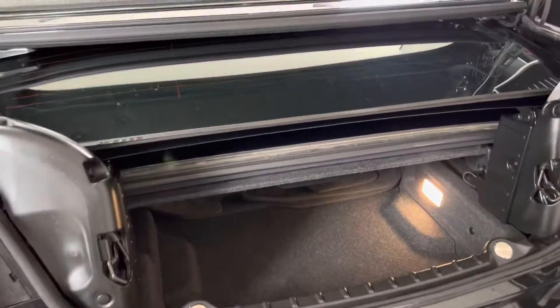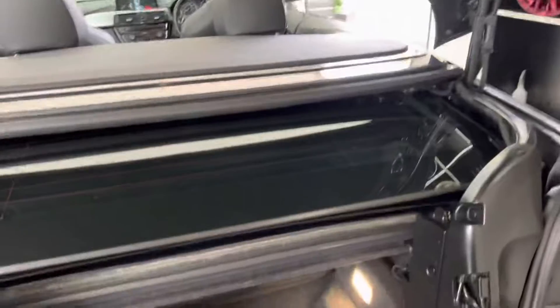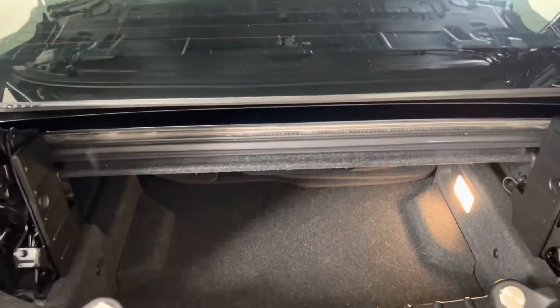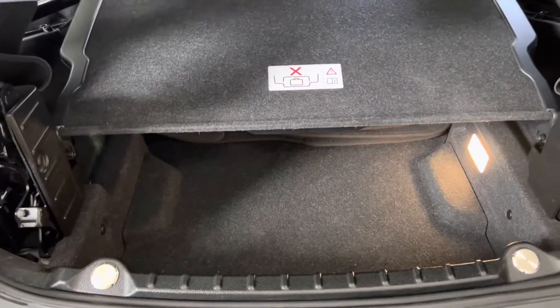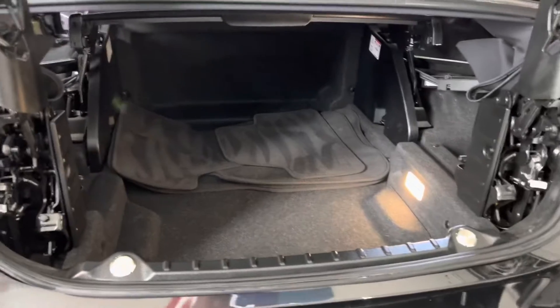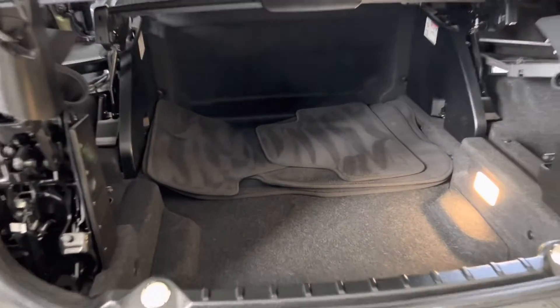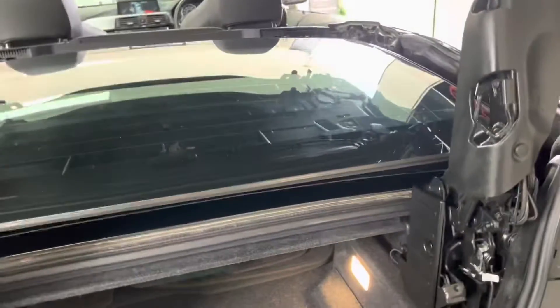Lifting up the tailgate, everything is currently nice and neatly folded away. However, you can quite easily lift everything out using the provided switch, and once that's done we gain access to the full boot space — which, for a convertible, is one of the best in class. It's very impressive and goes all the way to the back of the rear seats, offering great practicality.